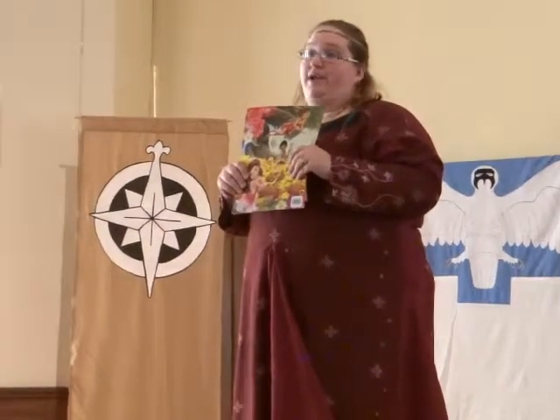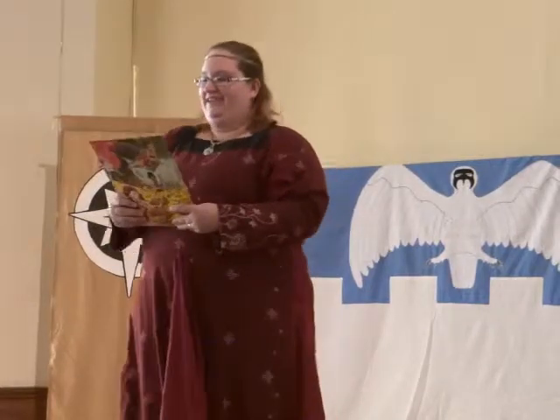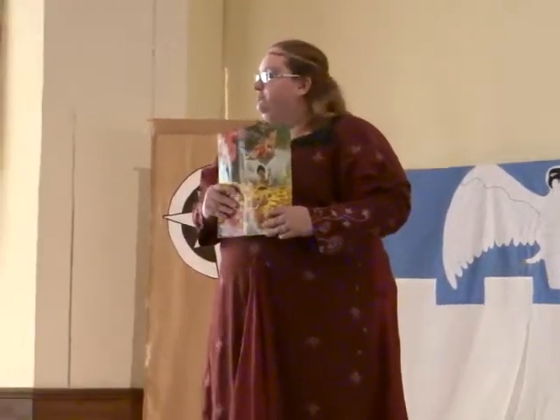My five-year-old insisted I bring it, for good luck. Because she knows it, I don't.